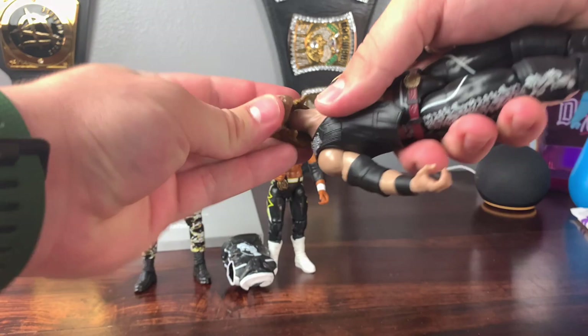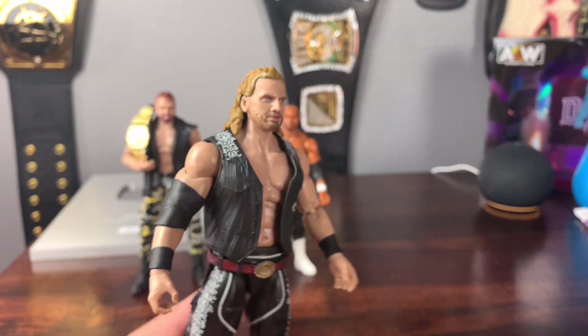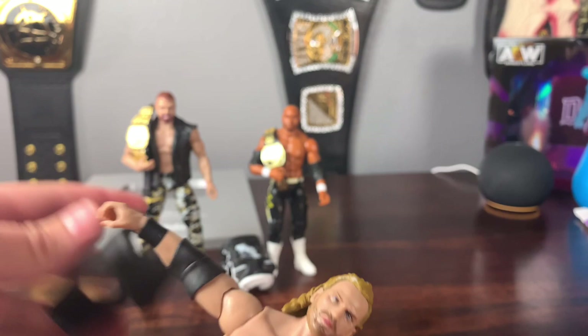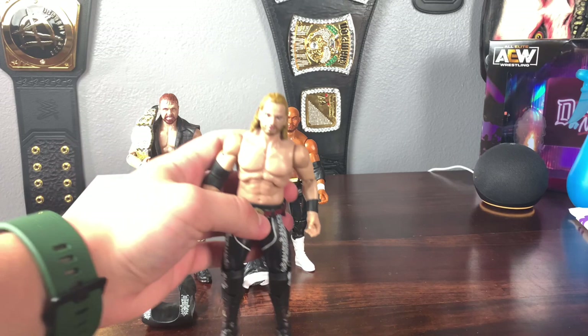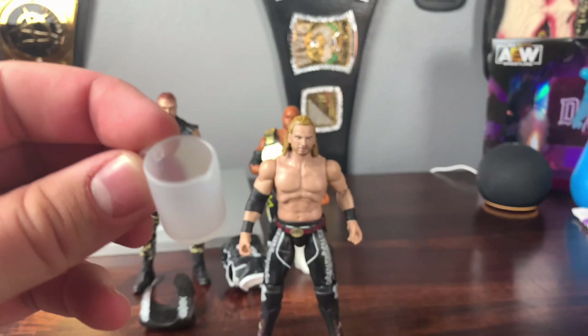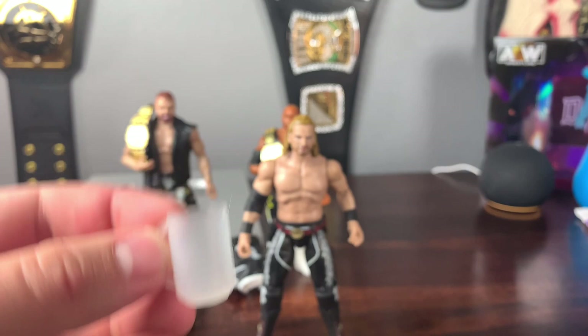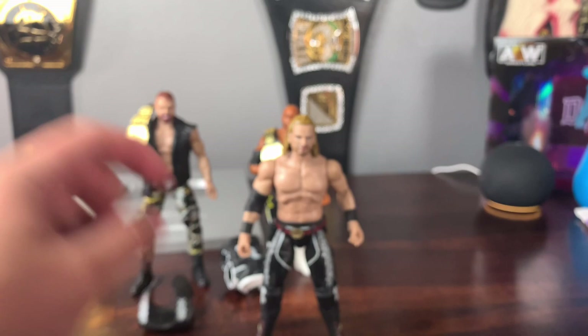To get the bandana off you have to pop his head off and pop it back on. The head sculpt looks really good — better than the first one. You can also take off the jacket or vest if you want. Hangman Adam Page looks very accurate to his actual attire. He also comes with some great out-of-the-box accessories: a little picture of beer you could fill with whatever you want, a gun-pointing hand for the cowboy himself, and a shot glass. Overall a fantastic figure and one of my favorites.